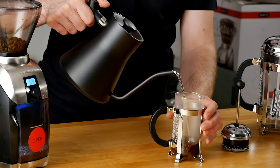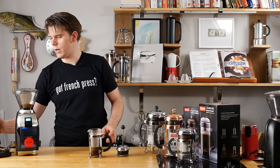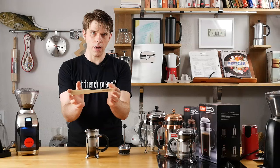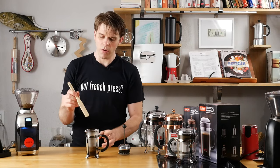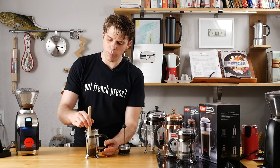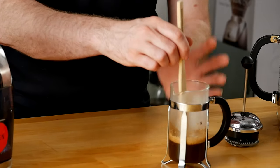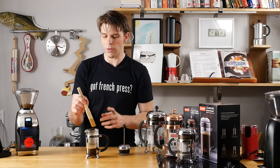We're going to bloom first — we're not going to fill this up all the way, we're just going to let our grounds bloom a little bit. We've got the exclusive frenchpresscoffee.com stirring paddle, which comes with every single order at frenchpresscoffee.com. We're blooming our grounds, so I'm just going to give them a little bit of a stir. That bloom just lets us get a nice initial beginning to our coffee.